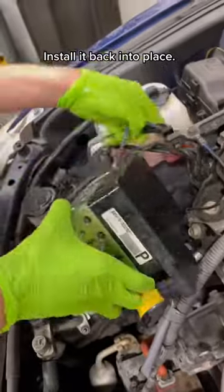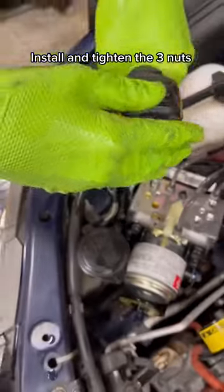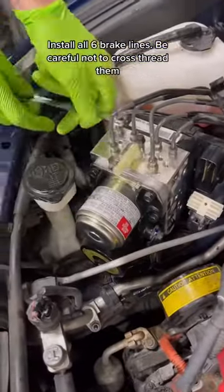Install it back into place. Install and tighten the three nuts. Install all six brake lines. Be careful not to cross-thread them.